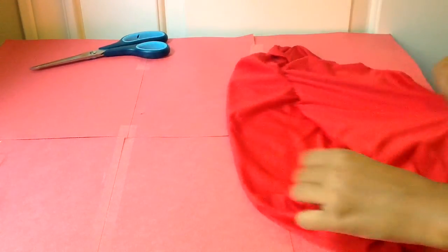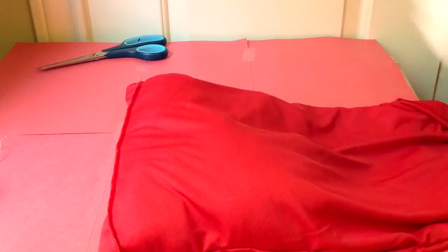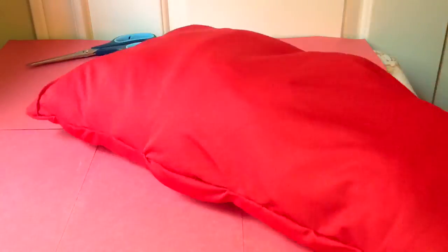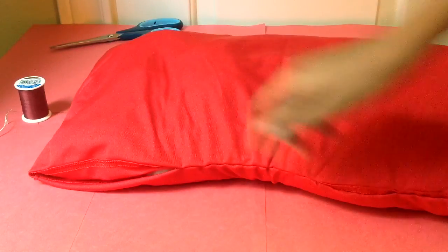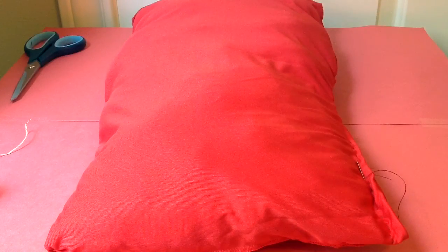Once you turn your pillow inside out, you can start stuffing it. Now you can stitch the hole up in your pillow. If you don't know how to sew, you can look at my sewing video down below.